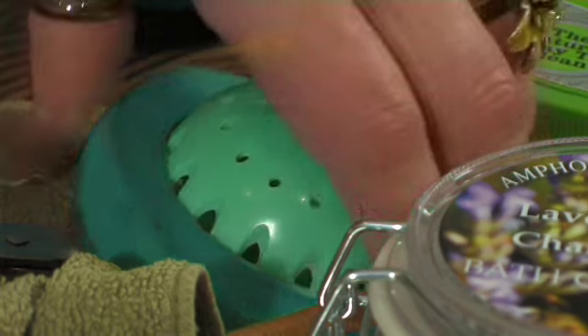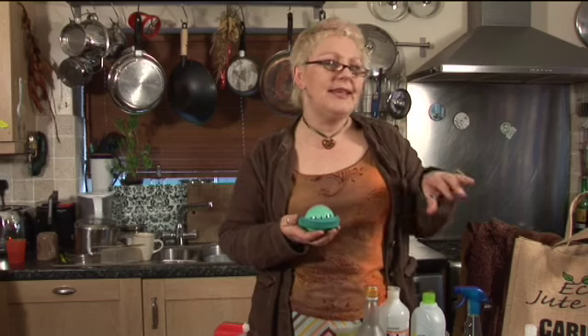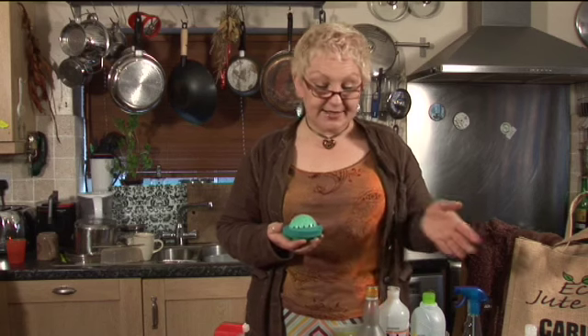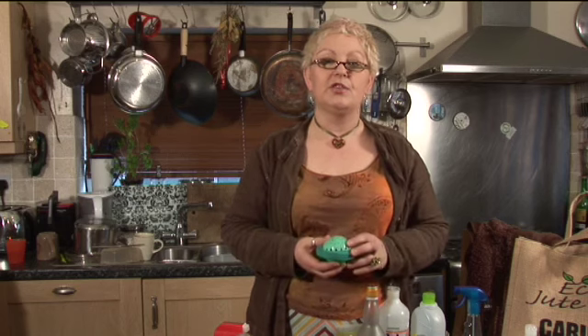And then you can move to a far less chemically-infused way of washing to bring out those whites again. One way you can do it is with eco balls. This is one of three eco balls. Have you seen them in the shops? They're not really mainstream. A lot of the ideas in The Book of Rubbish Ideas are not necessarily mainstream, but they're very available if you do a little bit of research on the internet. It's a non-chemical option for washing your clothes.